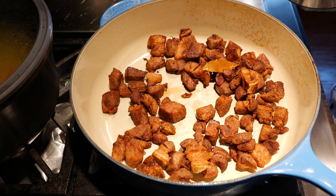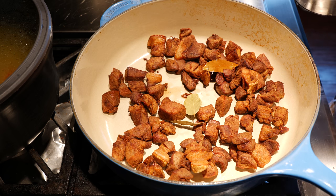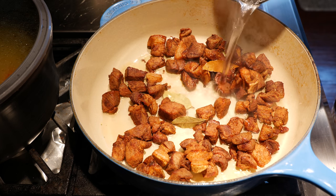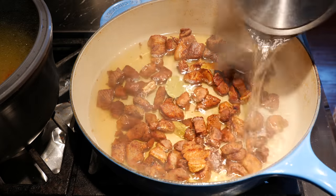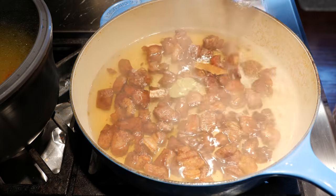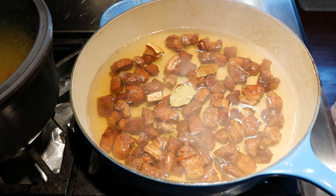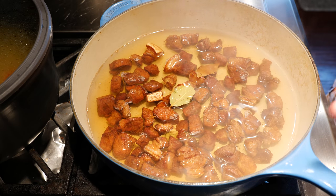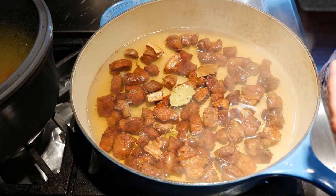Now we're going to go ahead and add the remaining bay leaves — go ahead and add them here. And we're going to add enough water to cover all of our pieces of pork. Once it's covered, we're going to bring this up to medium heat. It's going to boil and we want all that water to infuse and reduce.